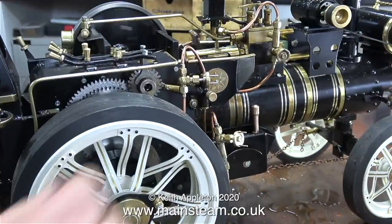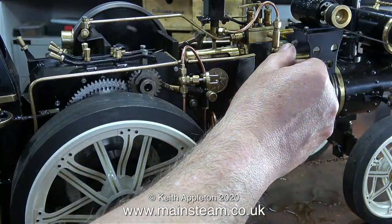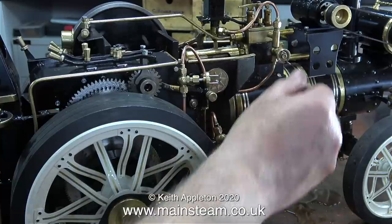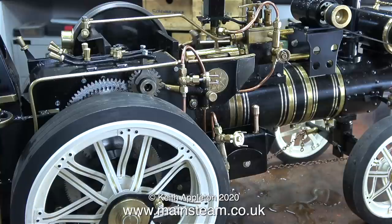This model is also a Marquee traction engine but this one is called a scenic showman's engine. Here it is without the canopy fitted — it's only slightly bigger than the previous one. The plumbing on it is a bit bizarre, but it works okay and again there's a good margin of error, which is just as well because it has a copper boiler.